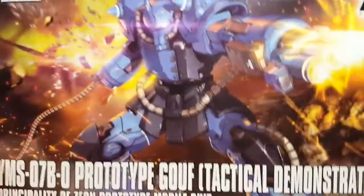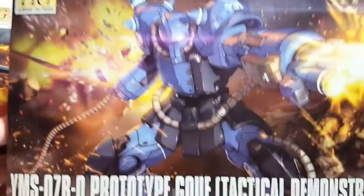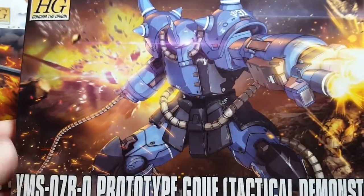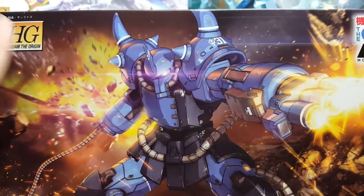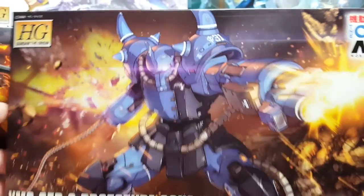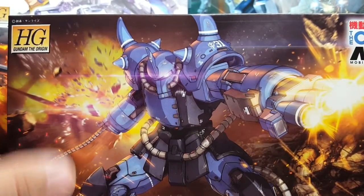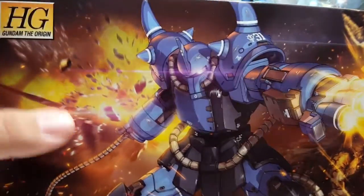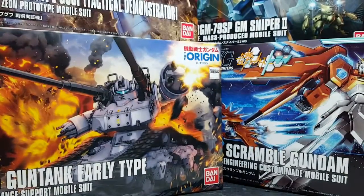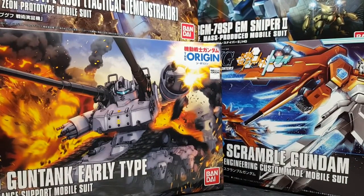I have the Gouf Prototype — I am definitely building this one next for a group project, so you'll get a build video on it. But I don't have to do this one in the normal review format; I can just do it as a project build. If you want to see me actually do this one, or if you just want a basic build log, let me know. So that's seven kits total.